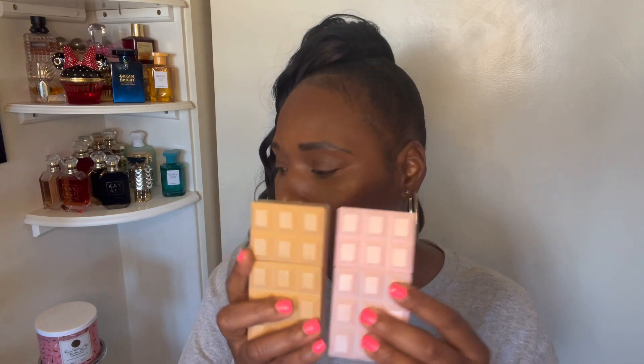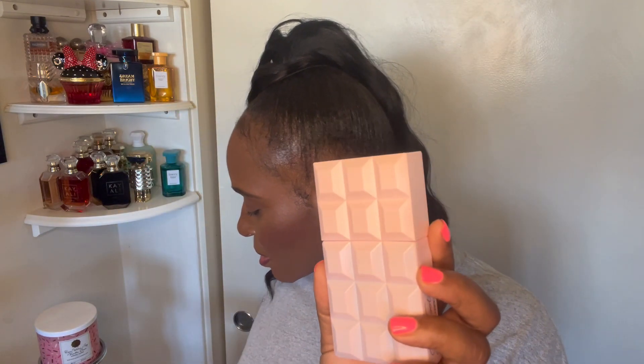The perfumes are one ounce and they were about 30 bucks. They do have a bigger size and I think that might be around 50 — don't quote me on that. This is the one ounce at $30 from Walmart. The Caramel Dream and the original are both just called Sweet Tooth by Sabrina Carpenter.